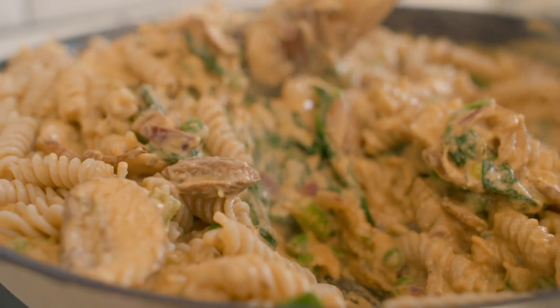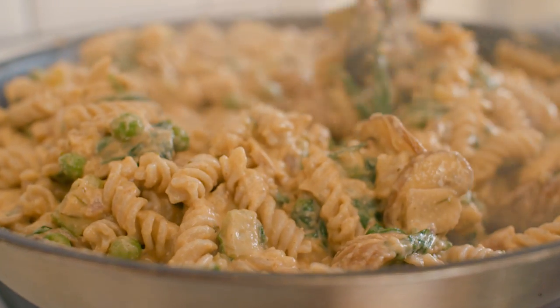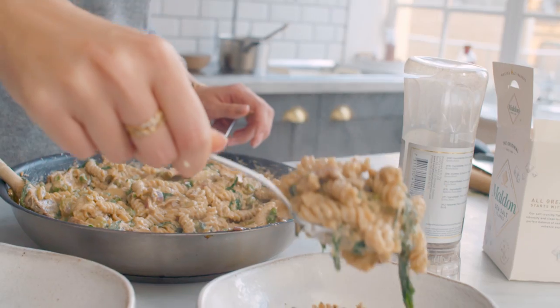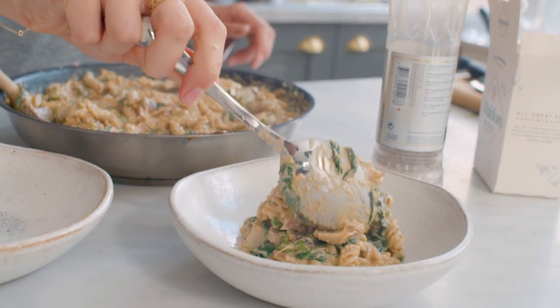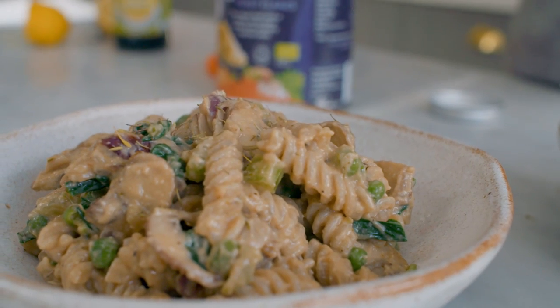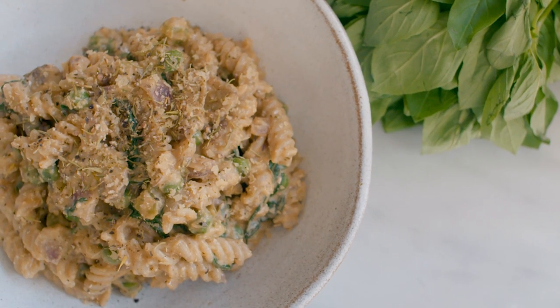If it's feeling too thick you can always add a bit more milk or just a splash of water to thin it out. Stir it all up so it's nice and warm, then serve with a sprinkling of thyme for a little bit of green, black pepper, and a touch of fresh basil if you want an extra pop of colour.